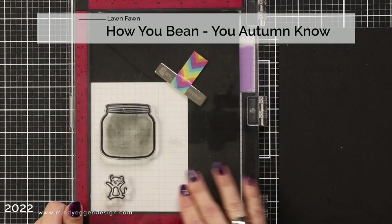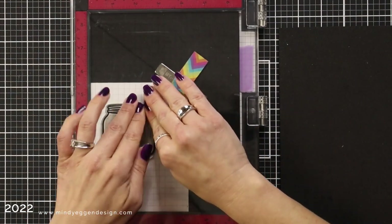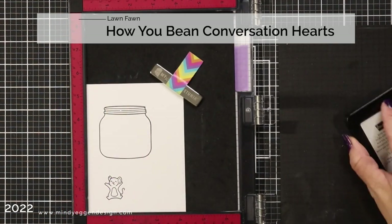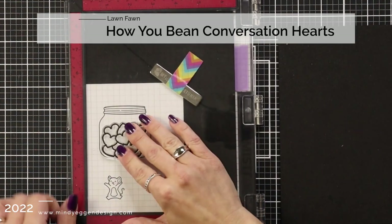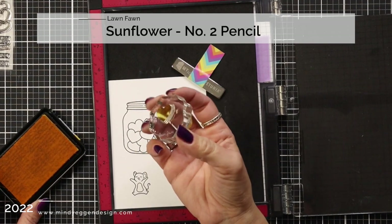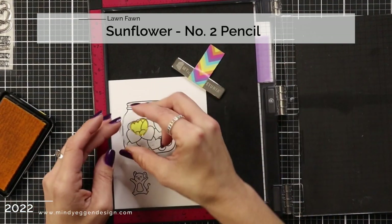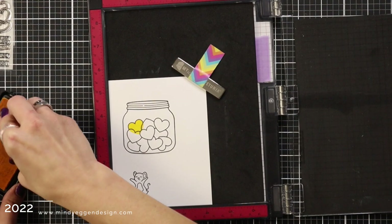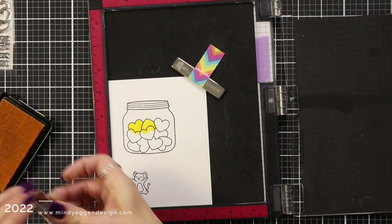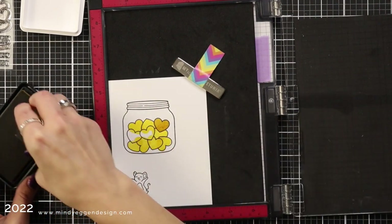I'm stamping out images for my card front: the jar from How You Been and the little jumping mouse from You Autumn Know, stamping them on 80 pound white cardstock with Lawn Fawn Jet Black ink. Then I'm bringing in the conversation hearts and adding them right into the center of my jar. The conversation hearts you could color with any medium, but there's a solid heart image on the conversation hearts add-on stamp set. I'm stamping the background hearts with sunflower ink and the foreground ones with number two pencil — there's a little overlap but once the ink dries you really can't see it.